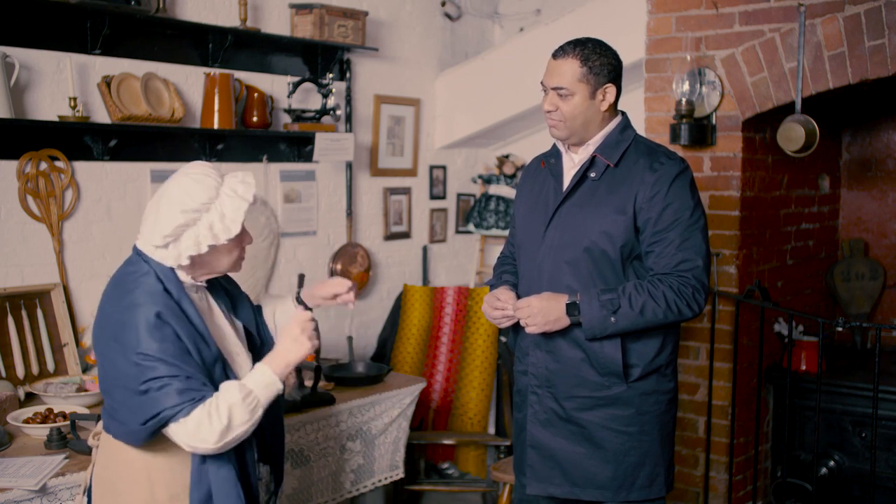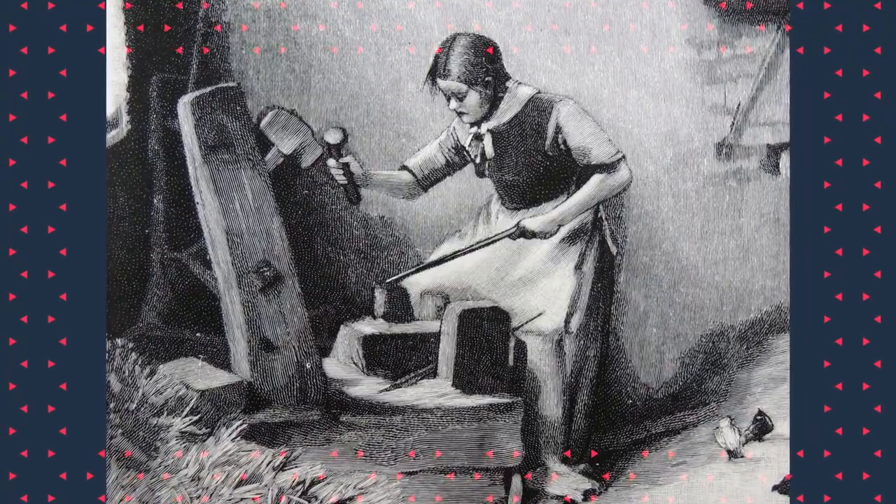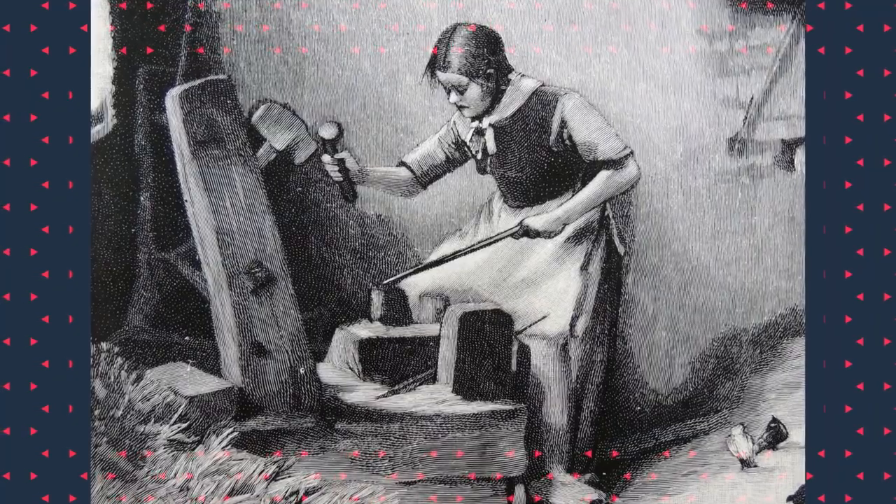You hammer and stretch, turn your rod, hammer and stretch, turn your rod, and you keep on going. Now if you're an eight-year-old girl — remember you've been making nails since you were five — you are expected to make over 200 of those an hour. So that is quite going some.